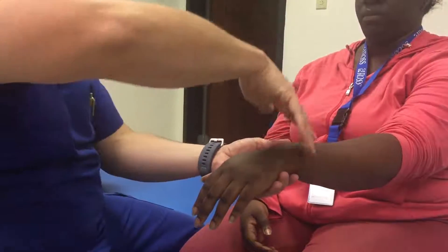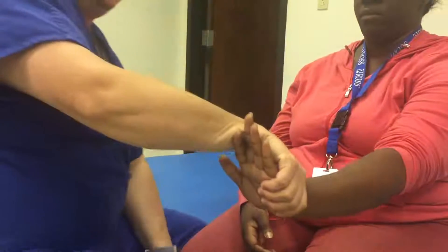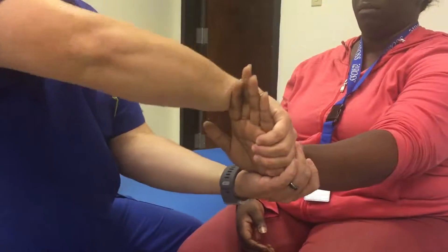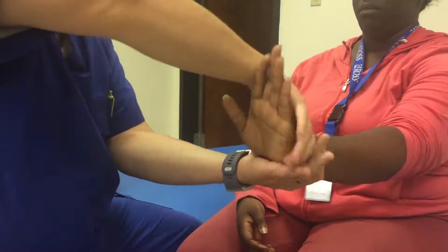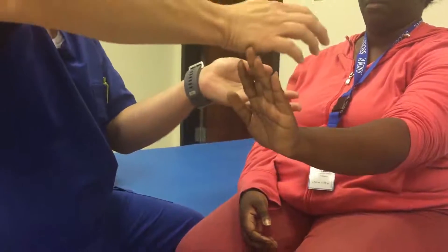I ask her to bring her wrist back up, I stabilize the wrist, and I put my hand like that. I say don't let me push down, and I'm pushing down with my whole palm. For these, you don't start in a halfway position — you start here and then you do that.